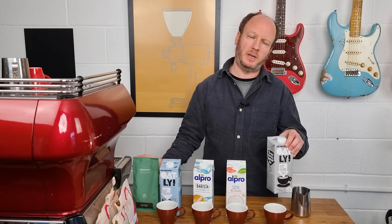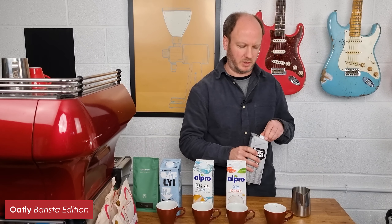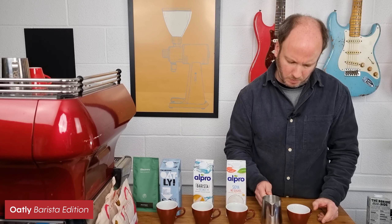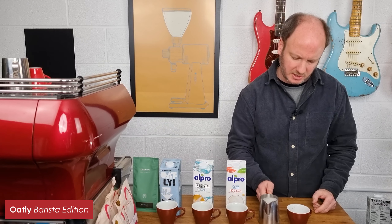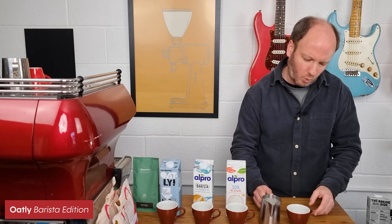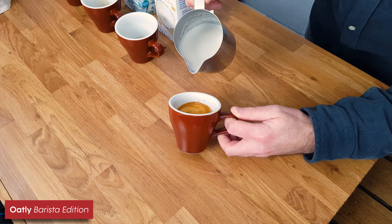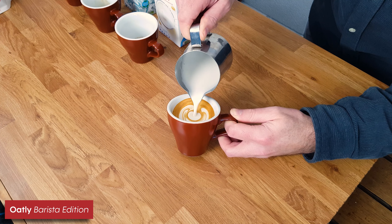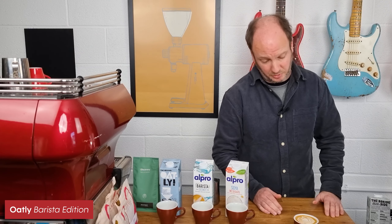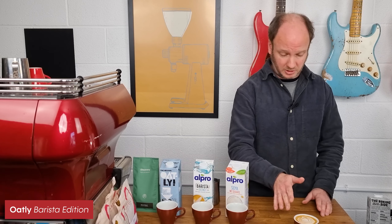Let's try the Oatly Barista Edition first — this is the one I know best as I've used it quite a bit. It's a slightly darker colour than dairy milk and has a few more bubbles than you'd expect. Dairy milk is high in protein so it's easy to get air in without big bubbles, whereas oat milk and others aren't quite as good. But it's pouring very much like you'd expect milk to pour. Actually, that looks pretty good — not my finest latte art but not bad. It textured pretty much like dairy milk and it looks like dairy milk in the cup.